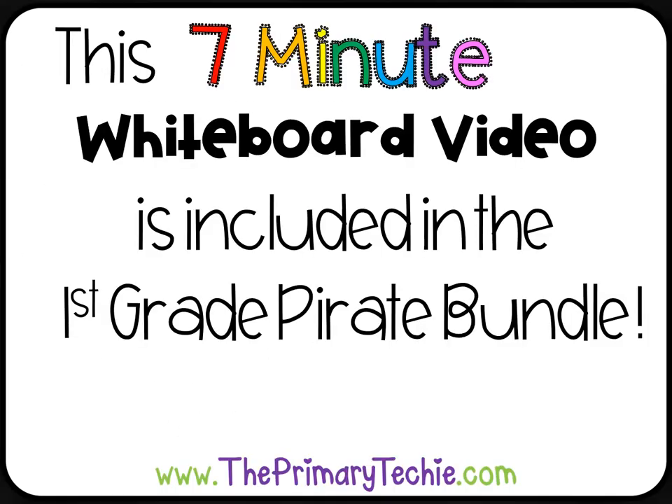This 7-minute whiteboard video is included in the 1st Grade Pirate Bundle, only at ThePrimaryTechie.com.